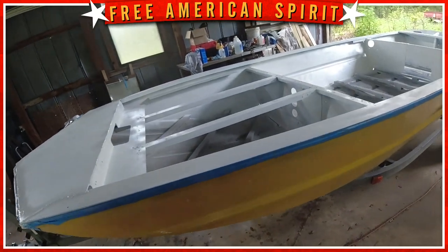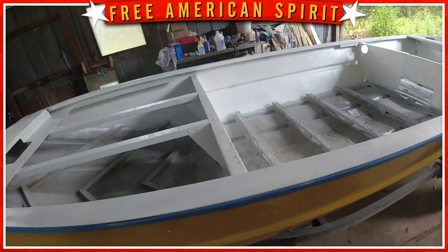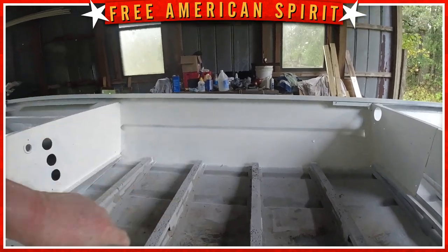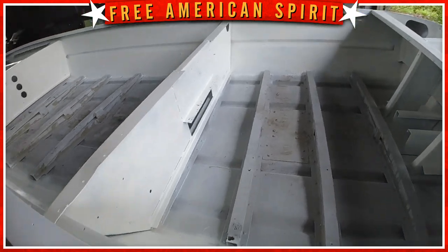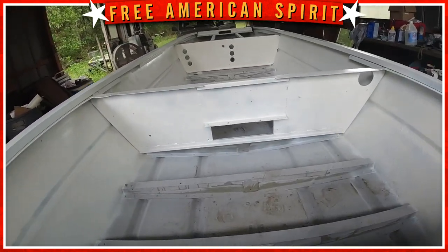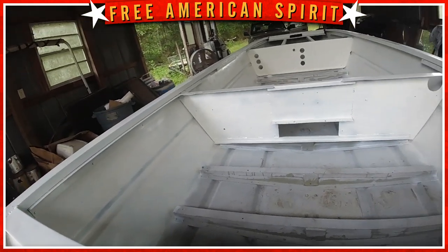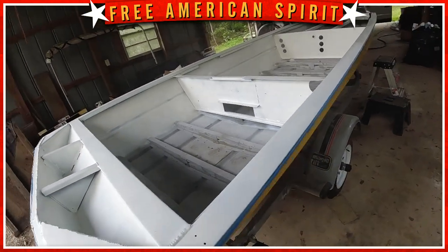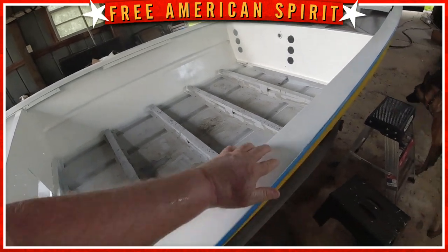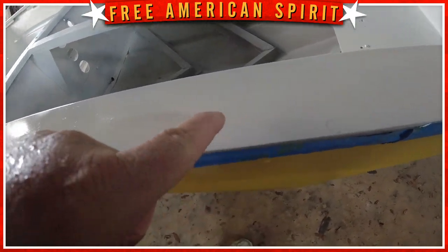Did I ever tell you fine citizens of YouTubeville how much I hate painting? We went to Lowe's this morning and got another five cans. I've got one left because I need to sand down this top rail and do it again — you can see spot mist, some shadows. I've got one can left, and after I do this top rail it'll probably leave me about a half can. Down in that little indent you can see where the top's not done, and there are a couple little blemishes I want to take out.